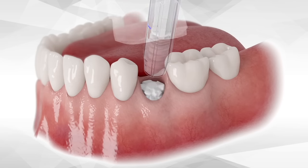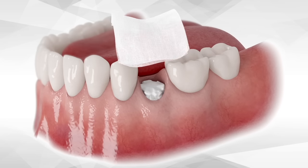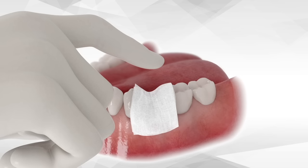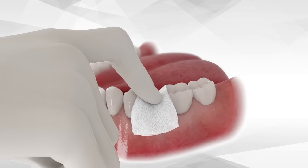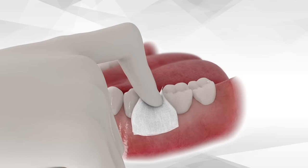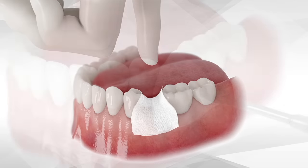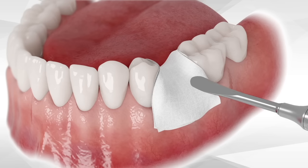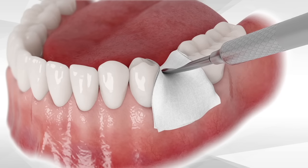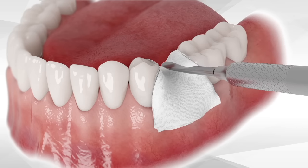Immediately, a sterile unfolded dry gauze is placed over the cement and pressed firmly with the finger from the crestal direction for about three seconds. It is extremely important that the Bond Apatite cement will be well compacted. Thus, after pressing with a finger, use the periosteal elevator in order to continue with the compaction of the graft for an additional few seconds, again from the crestal direction.